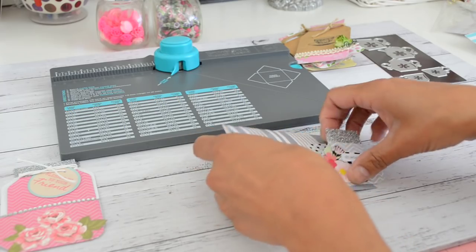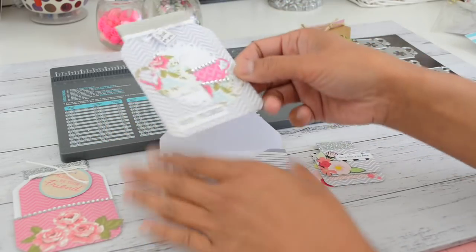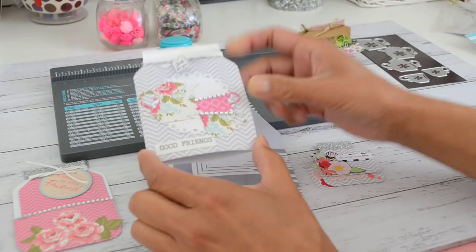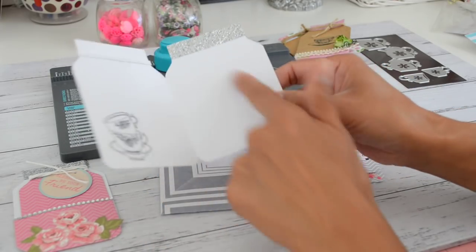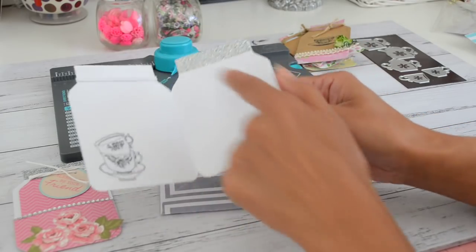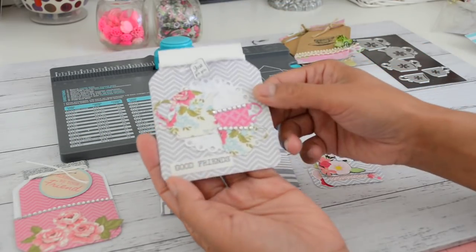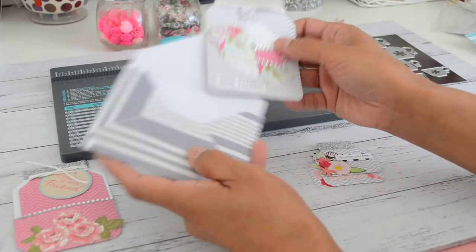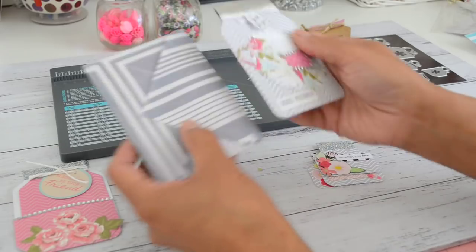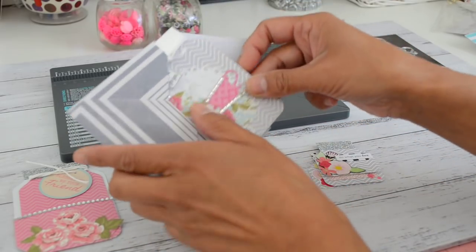The other project I made was a mason jar card and an envelope to go with it. This is the envelope and this is the mason jar card — it's a slightly wider version, three inches by four inches, same height. You just open that up and that's your card where you can write your message. I stamped a tea time theme stamp set and added some silver glitter washi tape to decorate the top of the jar. To make these two projects you just need two pieces of 6x6 paper.